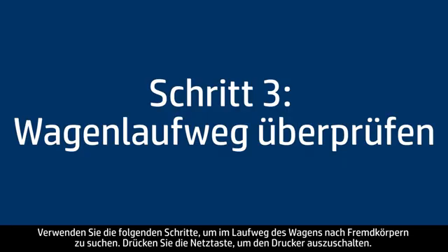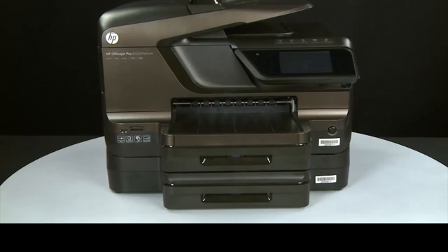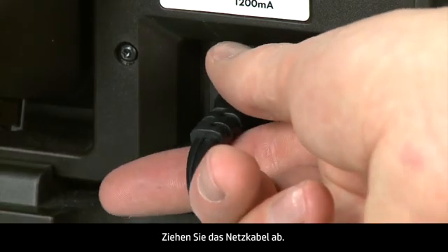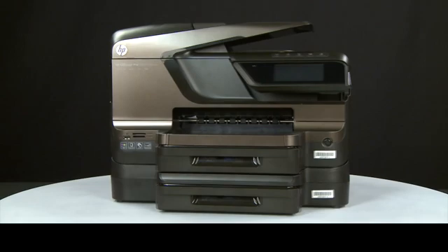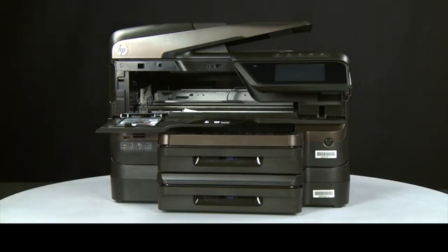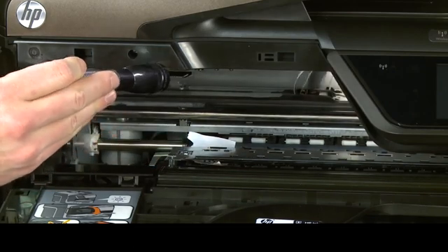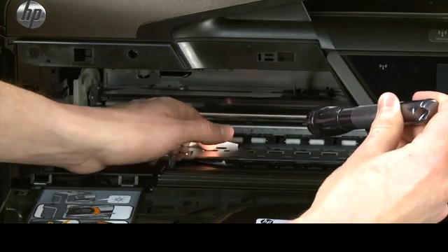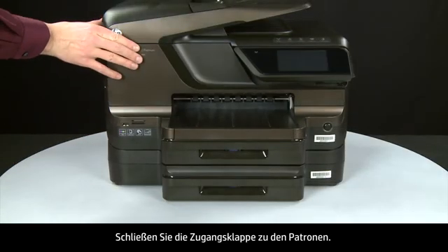Use the following steps to check for any obstructions in the carriage path. Press the power button to turn the printer off, then turn to the back and unplug the power cord. Return to the front and open the cartridge access door. Check for obstructions under and around the carriage, using a flashlight to illuminate areas for proper viewing. Remove any obstructions that are found, then close the cartridge access door.